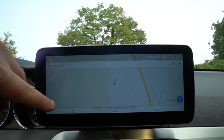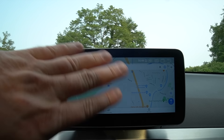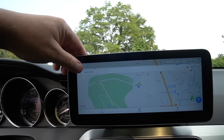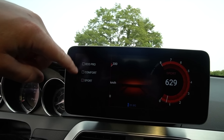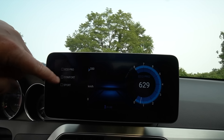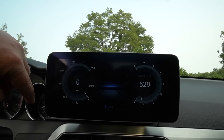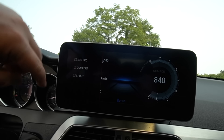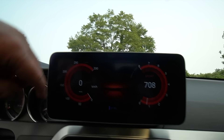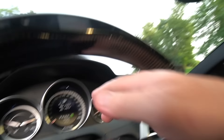For navigation, I currently have it set to Google Maps — you can also download Waze. This is an awesome feature: I currently have it on Sport mode. You can change it to Eco or Comfort, and the RPM gauge shifts accordingly. I have it in kilometers per hour — I'm European — but I also have miles per hour displayed. I have the temperature in Celsius, which I'm used to from Sweden.